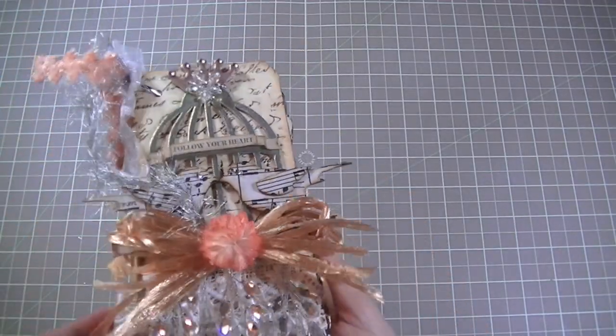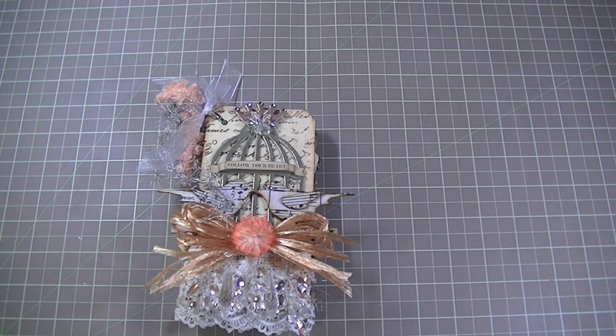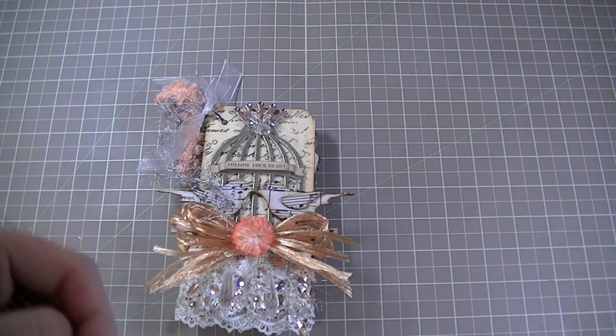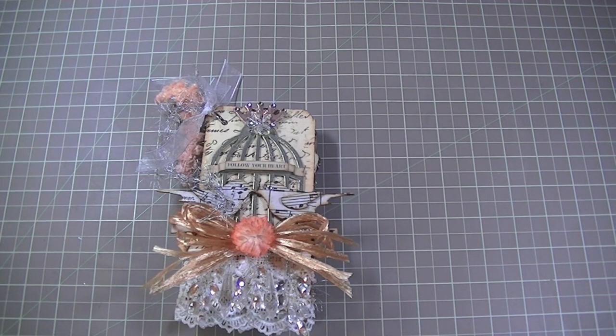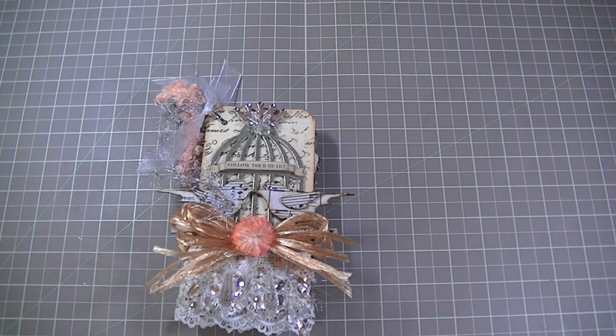It's fairly simple and I wanted to share with you what I created. I hope you enjoyed. Thank you so much for watching. If you have any questions, please leave them below. If you want to see pictures of this project, you can visit my blog, and in the blog you'll see the links to all the products I use. Thank you so much for watching. Bye!